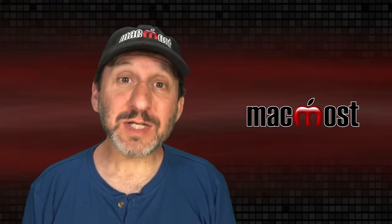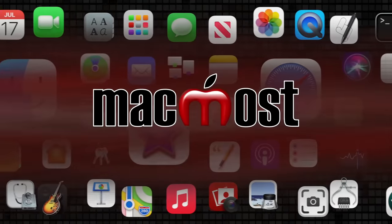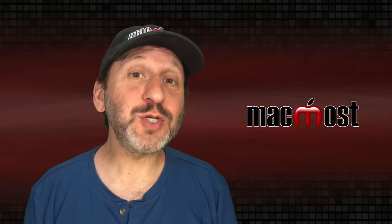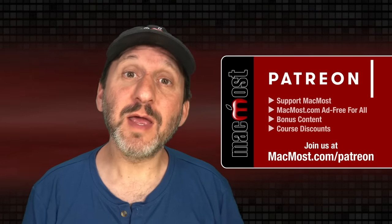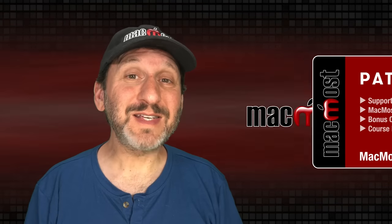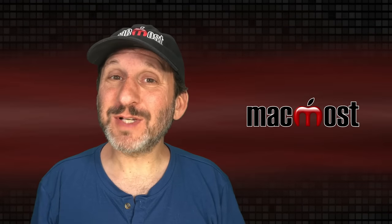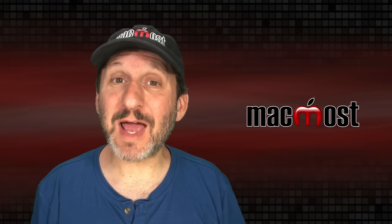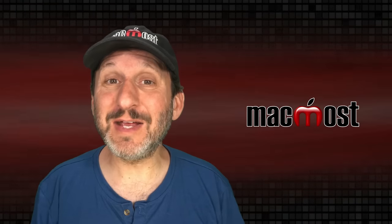Hi, this is Gary with MacMost.com. Let's take a look at using Live Listen on your iPhone. Live Listen allows you to use your iPhone and your AirPods or some Beats headphones, and it works kind of like a hearing aid. The microphone on your iPhone will be used to capture sound in the environment around you and then amplified to your AirPods so you can hear better.